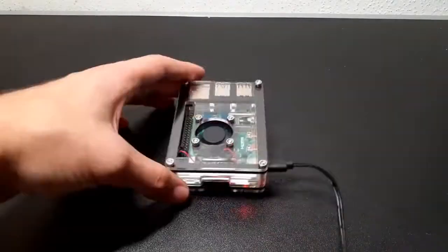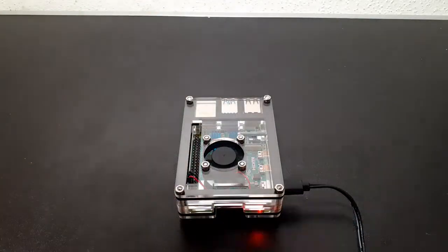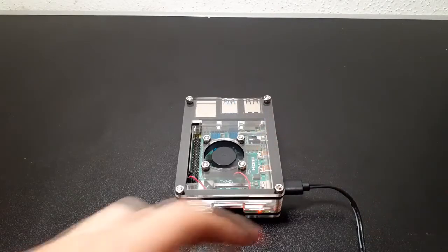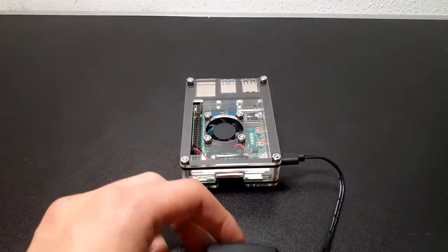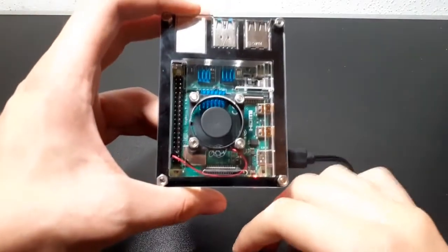So yeah guys, if you want to have the same case, just go to the description down below — you'll get all the links for the Raspberry Pi and the case with the charging device. If you liked the video, don't forget to subscribe, like, and leave a comment for further projects. And then guys, as always, have a good time and bye.